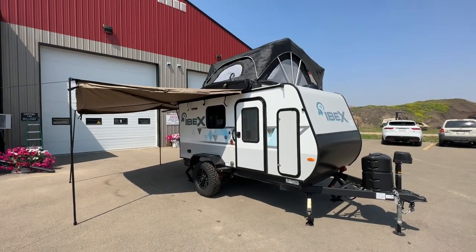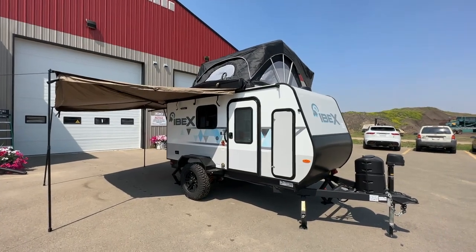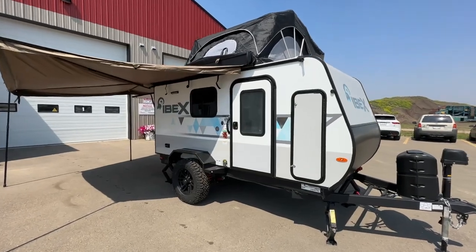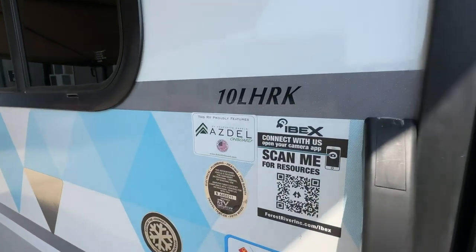Hi, this is Clayton, owner of Stoney RV in Stoney Plain, Alberta. We're really proud to bring in these 2023 Ibex little off-grid campers. These are the 10-footers. They come in about three different models. This is the 10 LHRK for rear kitchen.